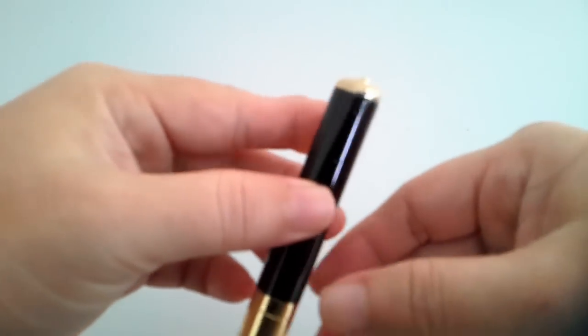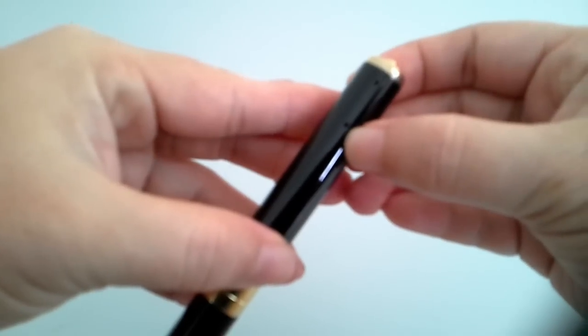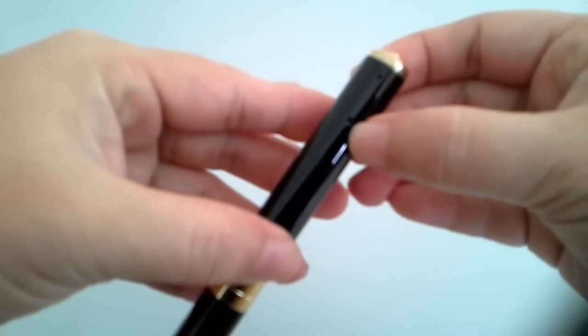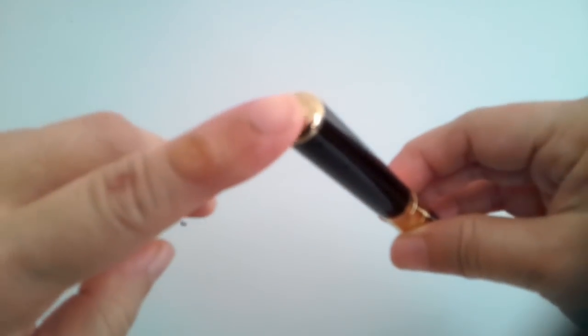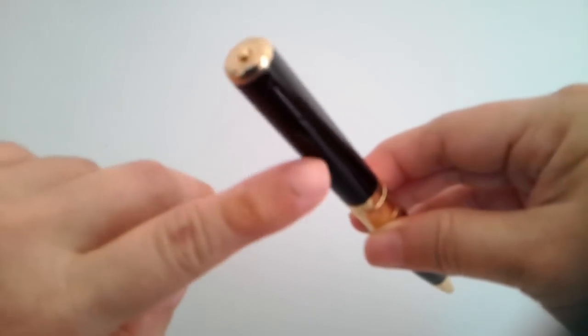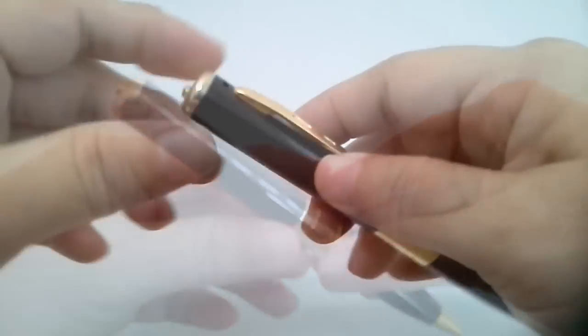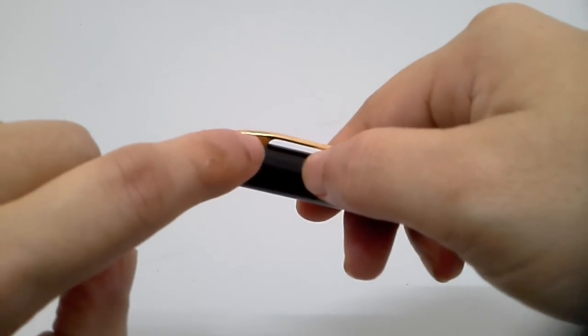At the back here, it has a static LED and a reset hole. If you insert a pen into the hole, it will reset the device. It has a multi-function button at the top — this is what you use to start and stop recording video. The microphone is actually located beneath the clip of the pen.